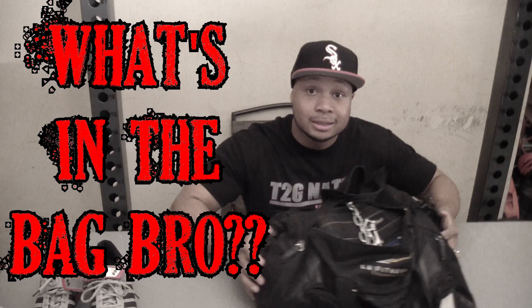Yo, what's good YouTube, it's your boy Jerrell here at Jerrell Fitness, and y'all already know it's time to grow, bro. Shout out to the T2G nation. So I thought this would be a good time to do a video like this — the last one I did was probably about a year ago, so I'm going ahead and update it for y'all. The name of this video is 'What's in the Bag, Bro.' I'm gonna show you guys what I carry in my gym bag right here — got the duffel bag.